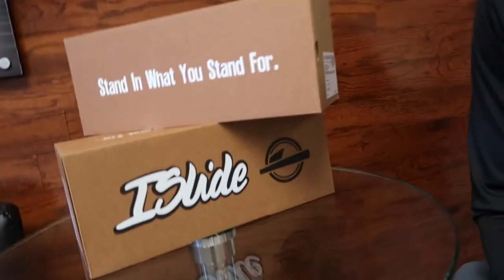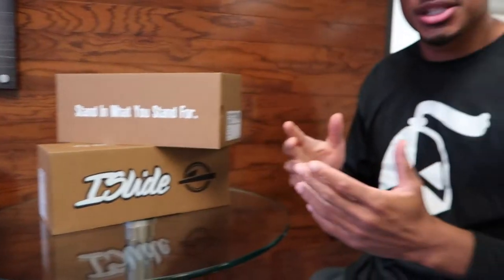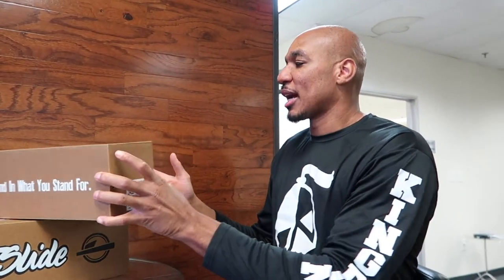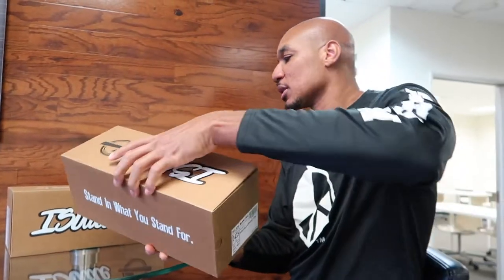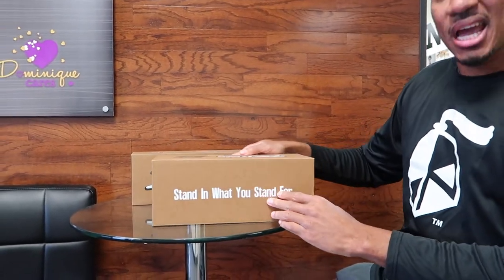We got some custom slides in from iSlide — we got two pairs, a white and a black pair that we had designed. Just wanted to get first reaction, check it out, see what you guys think. Check out the quality, check out the design work, and see if it's something we want to move forward with — maybe do a mass production. Size 14, that's my size. iSlide: stand in what you stand for. I like that.